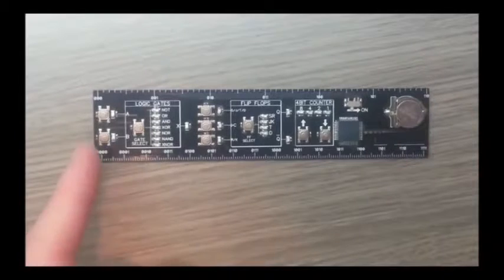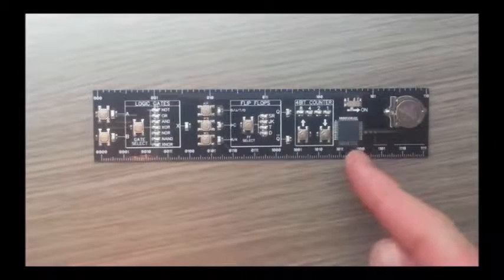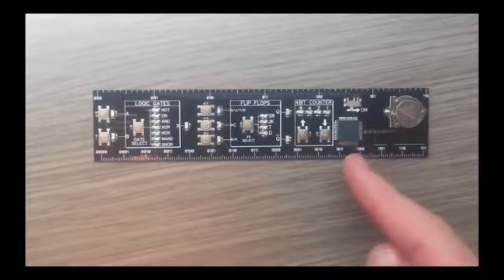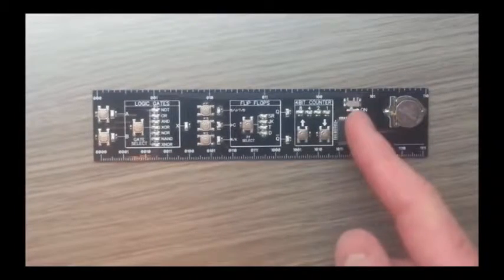As you can see, the DigiRule contains a whole heap of buttons, LEDs, a little microcontroller, a 3 volt battery cell and an on/off switch.